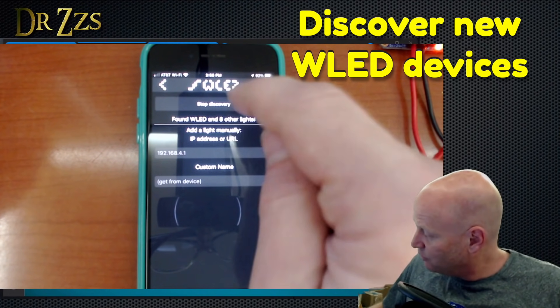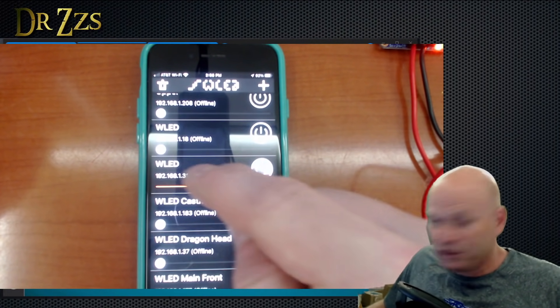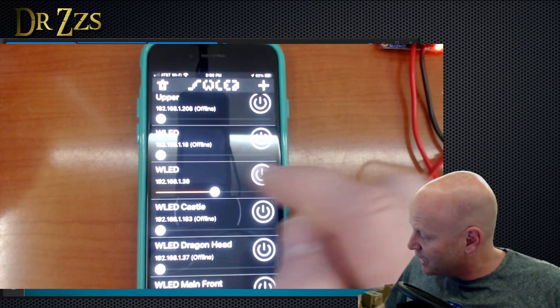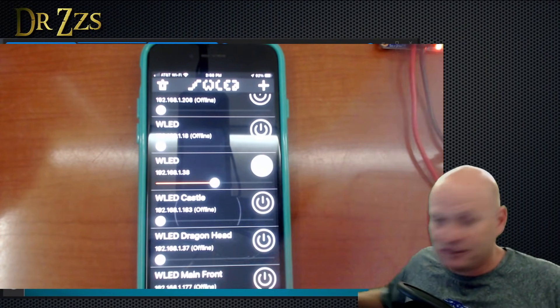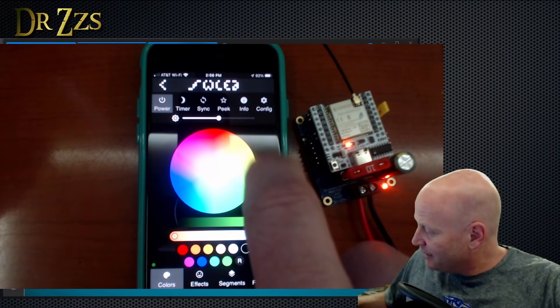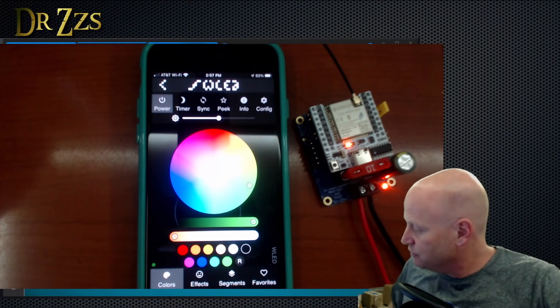Mine says it found a bunch, so I'm going to hit the checkmark and go see what it found. This brand new one here says WLED and has the IP address 192.168.1.38 — I'm 99% sure that's this brand new controller. I could go right into it here and start controlling it, but I like to do it on the computer since my screen is easier to see.